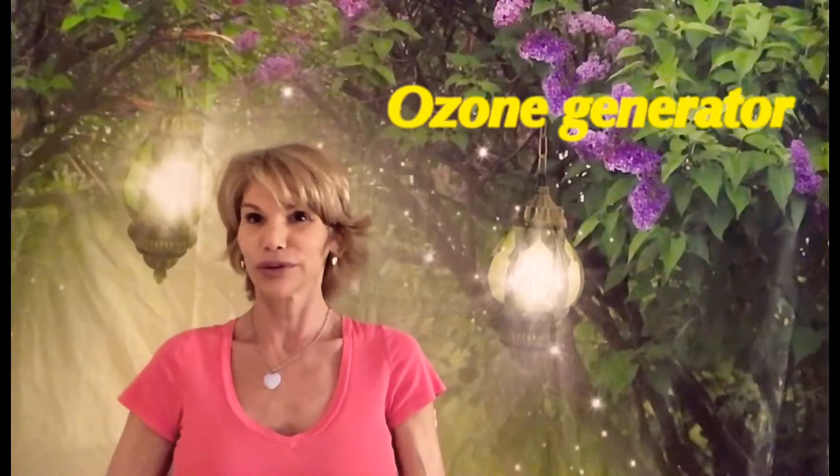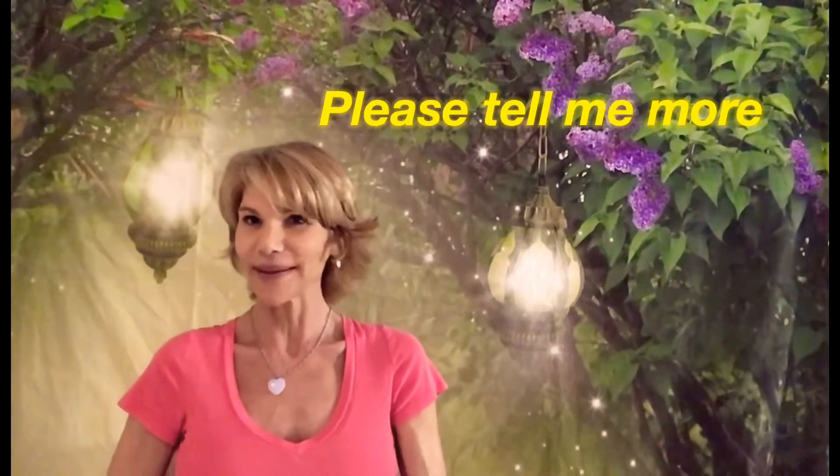Hello and welcome to my channel. My name is Marlise, aka Lilianesla, and I was recently asked to speak more about the ozone machine. I just want to say right off the bat — I'm not a doctor, I'm not a physician, I'm not a nurse. This is something that I have been using for a few years now.